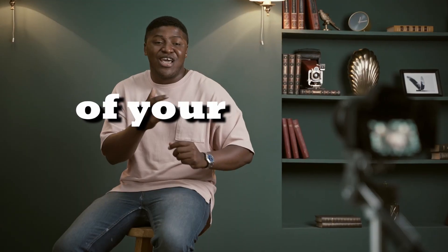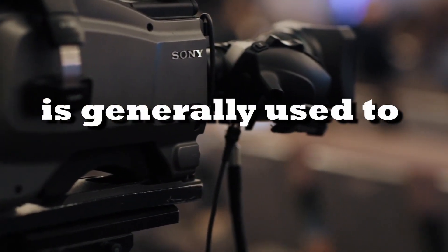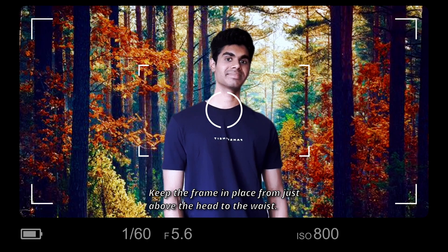How to take a beautiful mid shot of your model in 20 seconds. A mid shot, or medium shot, is generally used to equally emphasize the model and their surroundings. Keep the frame in place from just above the head to the waist.